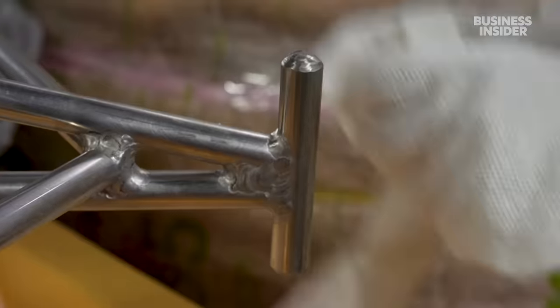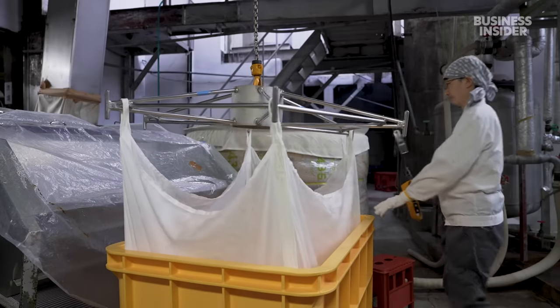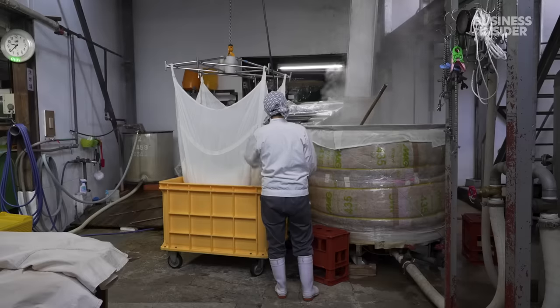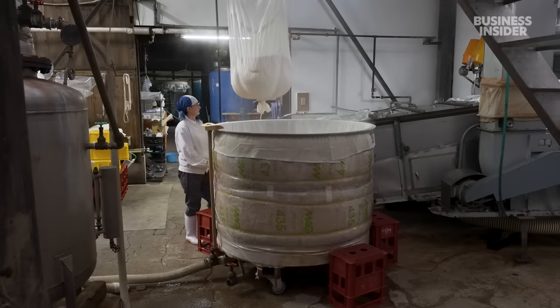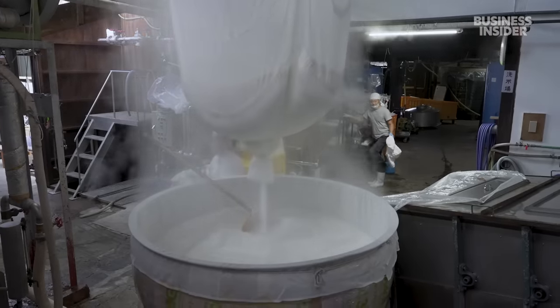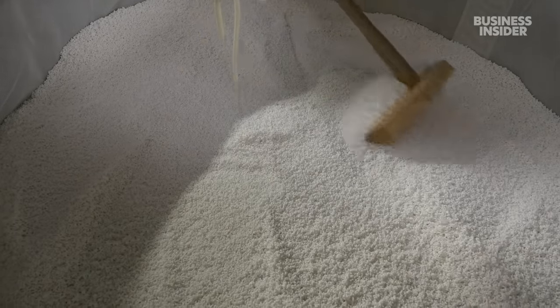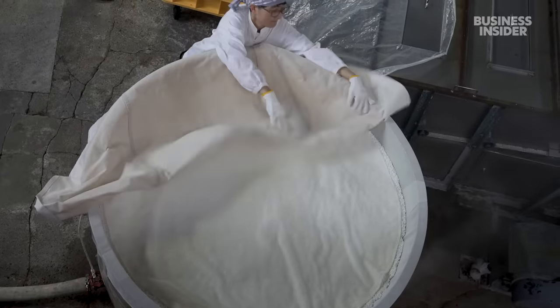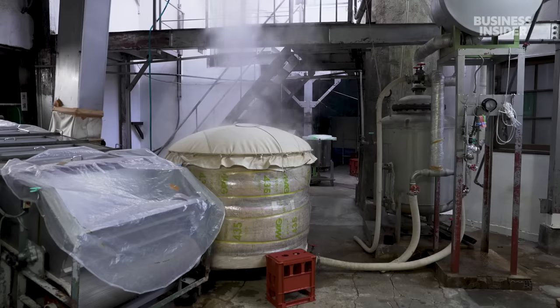By the next day, the rice is ready for another critical step: steaming. Workers transfer it into barrels called kushki. In the past, they were made of cedar wood, but those were replaced with aluminium ones in the mid-20th century. Maiko uses a wooden tool to spread the rice evenly. The cloth traps the heat and allows steam to escape. The rice steams for 50 minutes.